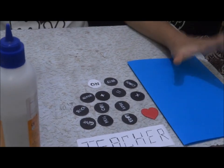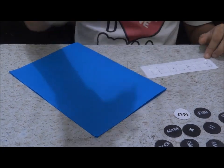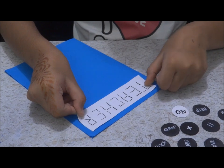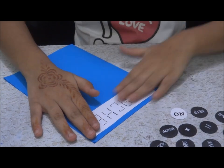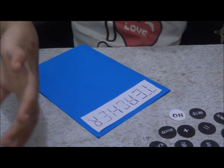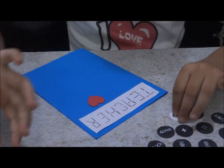So now let's start making it. You need to take your sheet, paste the teacher strip, let it dry, and then take the heart and place it on.